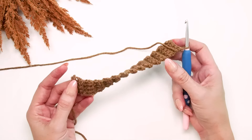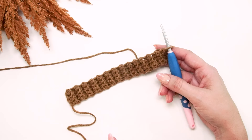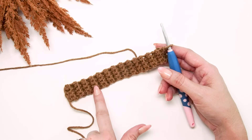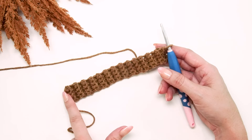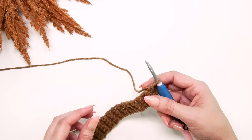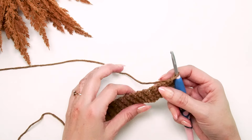Now that we have our 26 rows, an easy way to count is by every ridge — count by twos: two, four, six, eight, ten. Each ridge equals two rows, so you can easily see where you are. At 26 rows, rotate your work and we'll be working across one side of this ribbing.